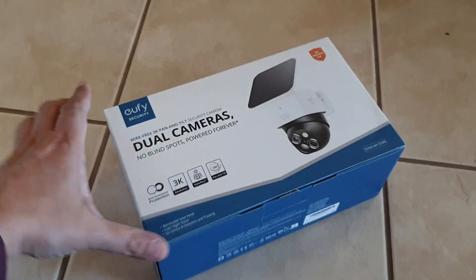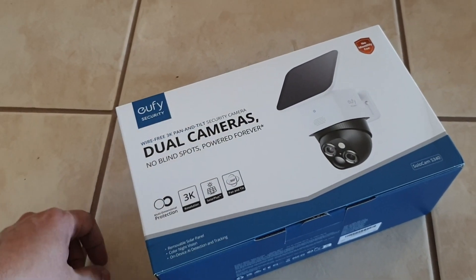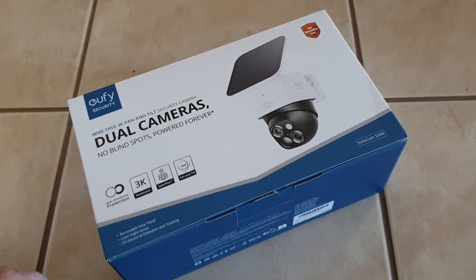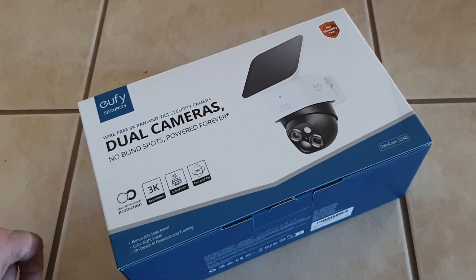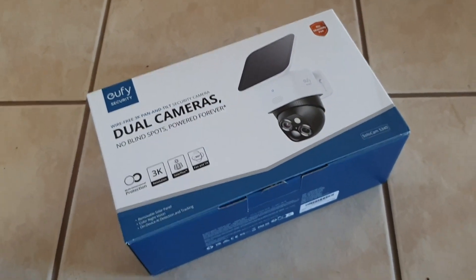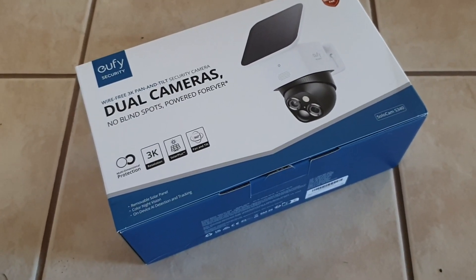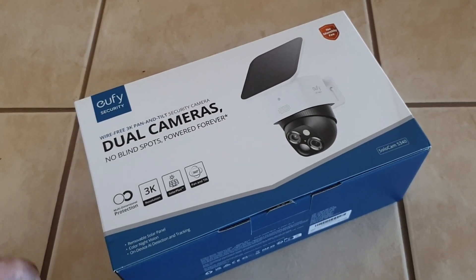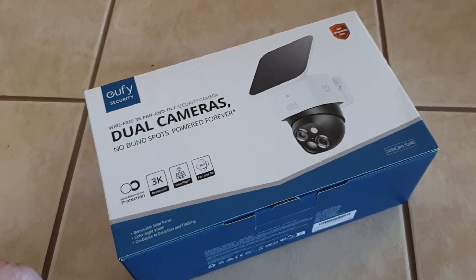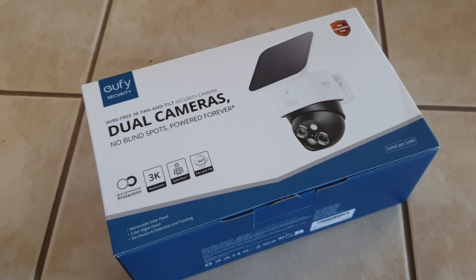This is the new eufy cam I ordered. The reason I ordered this one is because it's got automatic charging using a solar panel. The previous one I had, a eufy cam E, had a built-in battery but it needed to be charged, so I had to get up on a ladder, remove the camera, charge the battery, and then reinstall it.